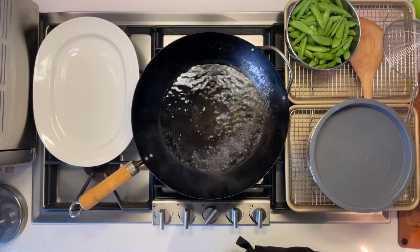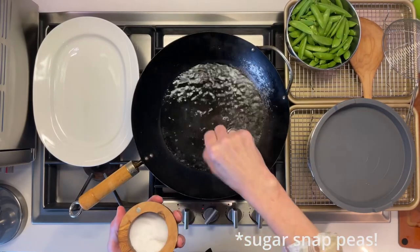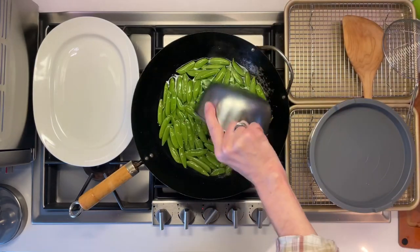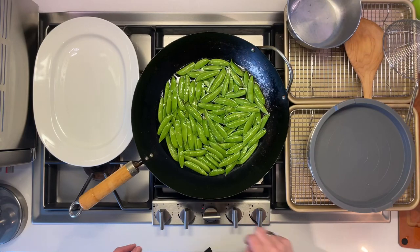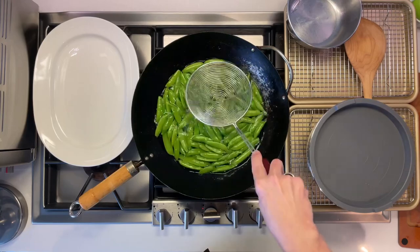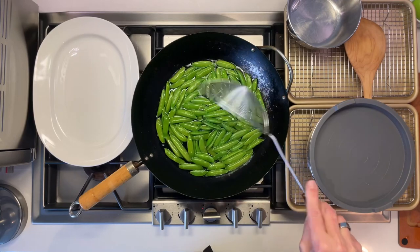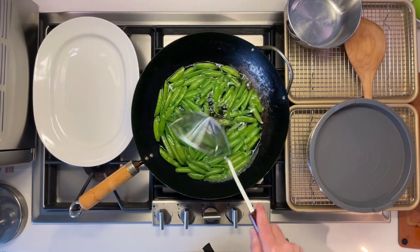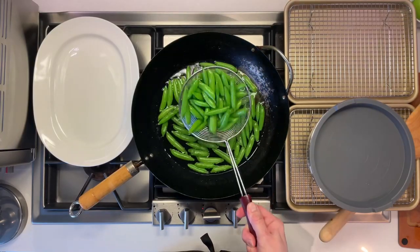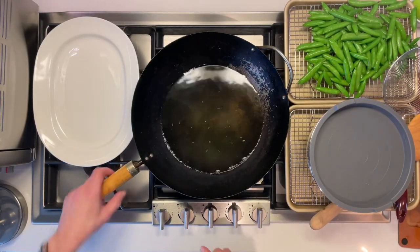We have some water going here in the wok to blanch the snap peas. We're going to add a little bit of salt in there. Throw these in and bring that up to a boil — basically blanch them until they are green, about 45 seconds. Those are looking good, so now let's take them out. Now I'm going to dump that water out.